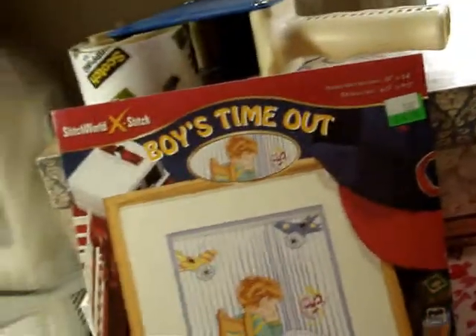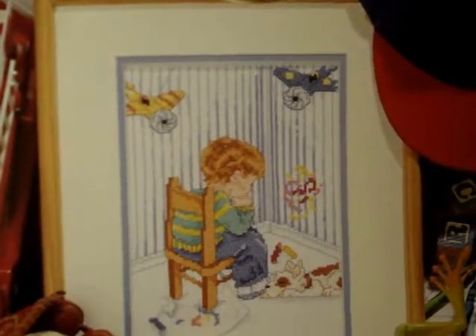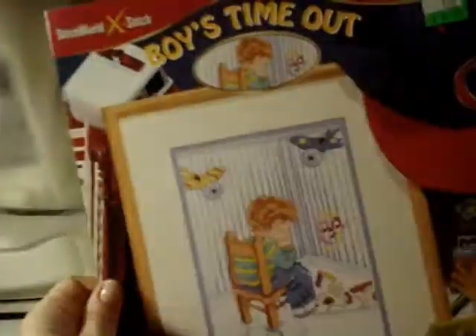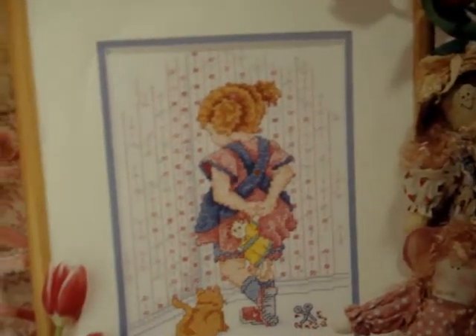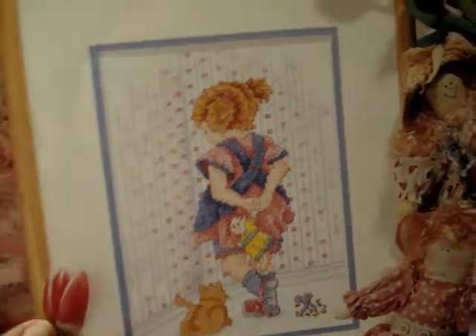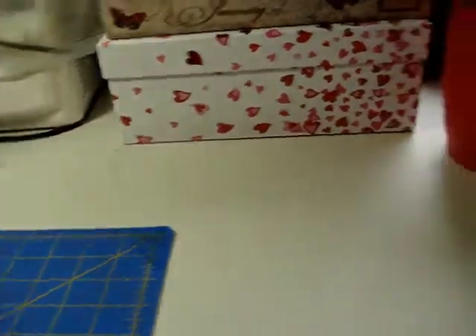Here we go — Stitch World Cross Stitch: 'Boys Time Out.' If you know a little boy, so cute — he's sitting there with little doggies at his feet, so adorable. And then we have 'Girls Time Out' — she's got a kitty cat at her feet. I wonder why girly things are associated with cats and boy things with dogs. Anyway, that's a good design. I got that at a shop in Gatlinburg.